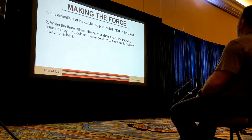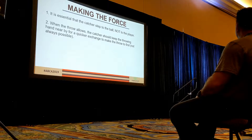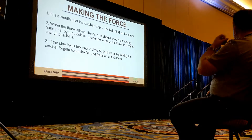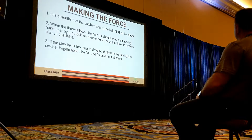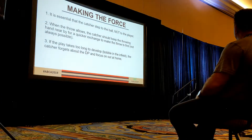When the throw allows, we want our hands close by for a quicker exchange so we can potentially turn that double play. A common mistake for young catchers is they'll have their hand by their side as they step to the ball — now they have all this distance to cover, longer exchange, slower throw, more chance for the runner to be safe. If the play takes long to develop, it's up to the catcher to communicate — give up on that double play. It might just be one out. Or they're going to focus on getting that play to first and become a first baseman, maybe doing a stretch and splits to get that out.